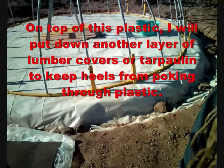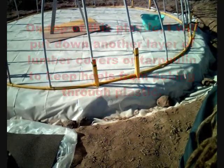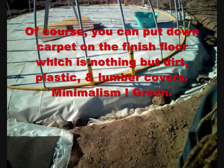On top of that I'm going to put another layer of lumber covers. Why? That keeps your heels and things from poking through. Then if you want to, on top of that you can put down some plywood or something hard.